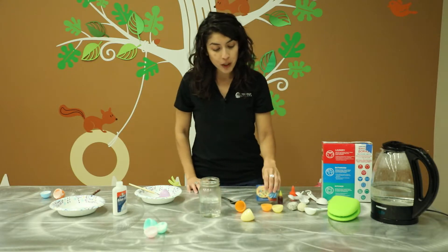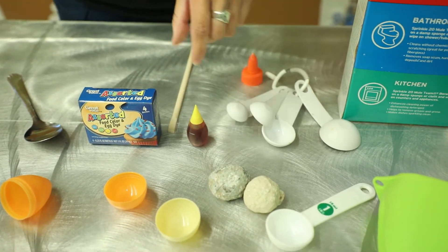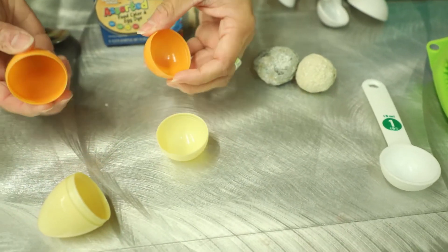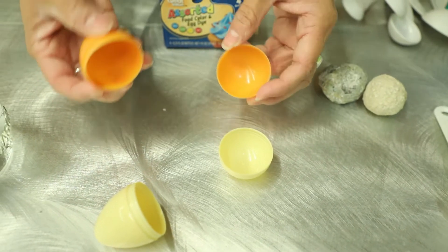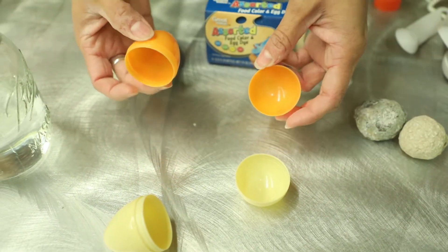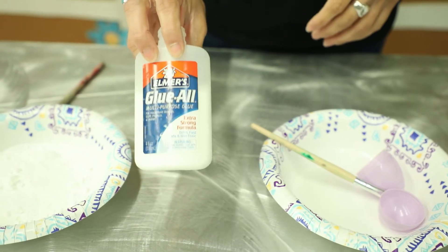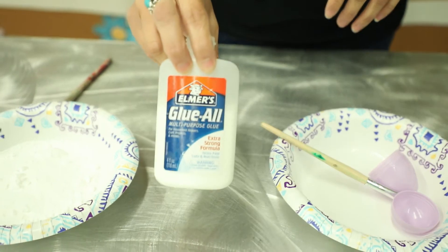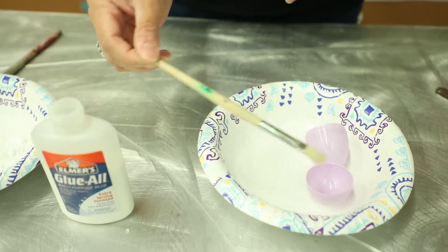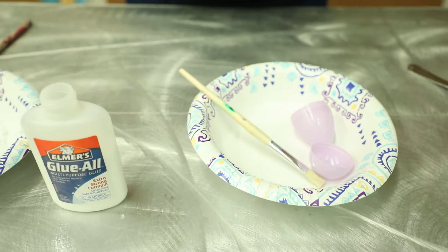We're going to need food coloring. We're going to add some to our hot water so that we can have colored crystals come out at the end of our craft. And then next you just need some Easter eggs left over from last year, or you can use real eggshells — you just have to have an adult help you crack them open. And then we're going to need some glue. Any glue works. This is going to be used to coat the Easter eggs, and you'll also need a paintbrush to help you coat them, but you could use a popsicle stick or anything else if you don't have a paintbrush at home.